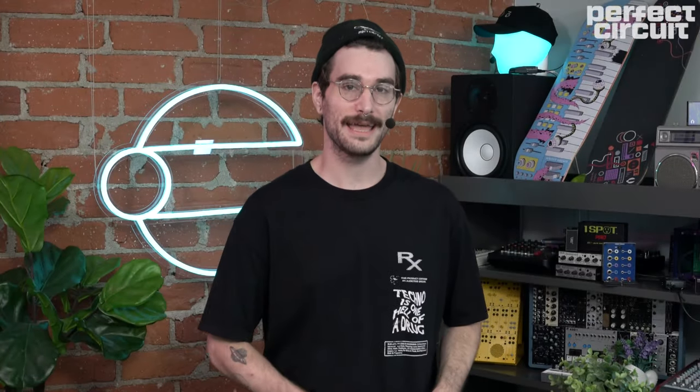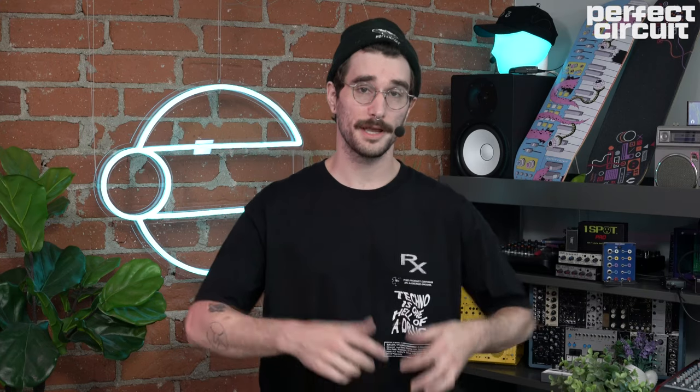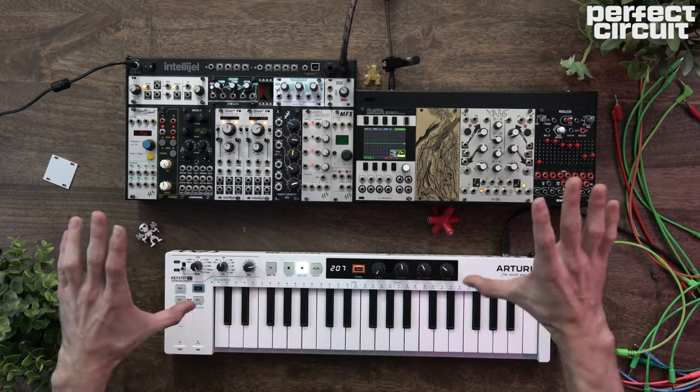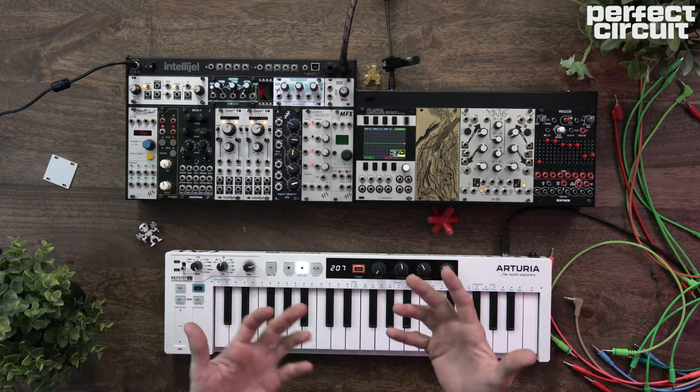Hey everybody, how's it going today? It's your pal Wes from Perfect Circuit, and we are going to look at oscillator sync today. Before we get into it, let's just give a brief explanation of what oscillator sync is.